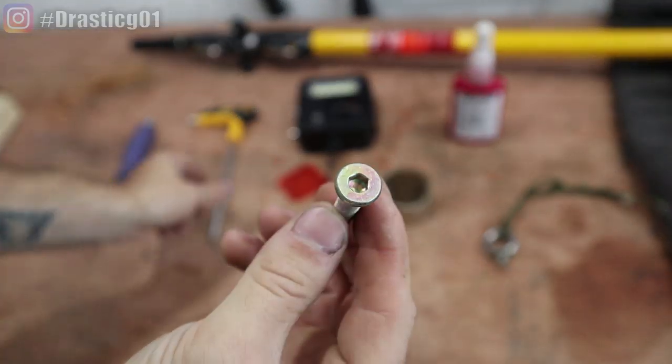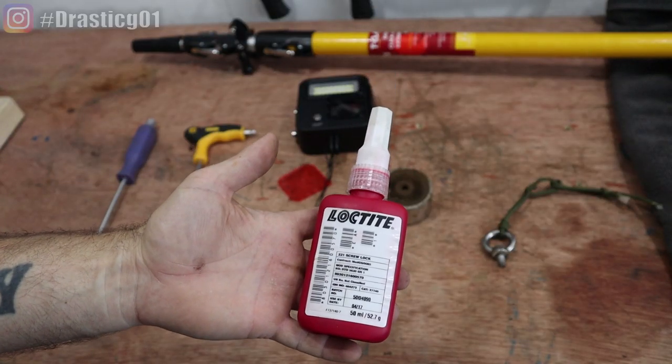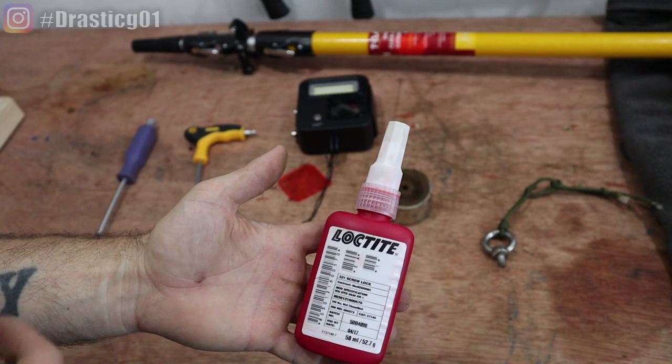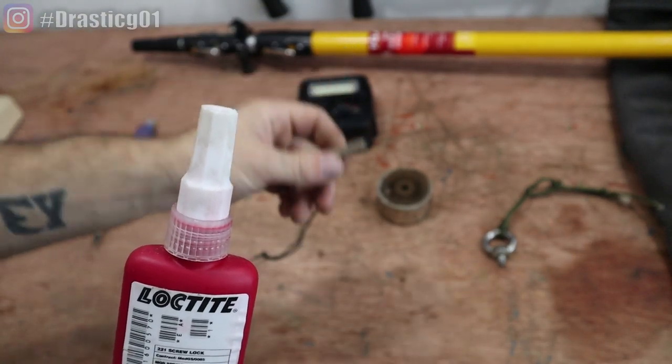This one's an Allen key bolt, so I've got an Allen key bit for it. And probably the most important thing is a thread lock, because you don't want to go to all this effort and have your magnet unscrew and fall off. You put it on the thread and it will stop the thread from coming loose.